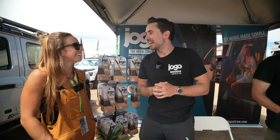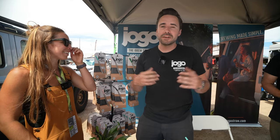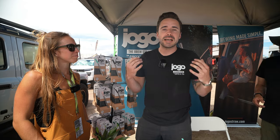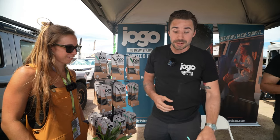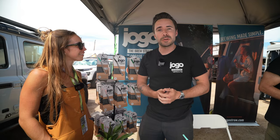I'm pretty lazy, and I used to work as a wilderness guide. I tried every type of coffee brewing method under the sun. It was always bulky, time consuming, finicky, hard to clean. I like the ease of instant coffee, but it just never tasted very good. One day I had this idea for the JOGO when I was out leading a canoe trip.